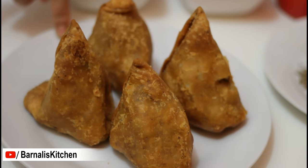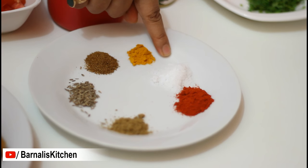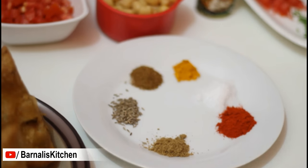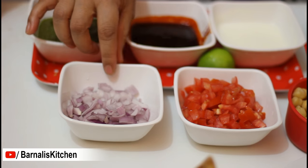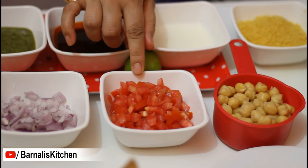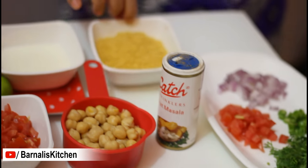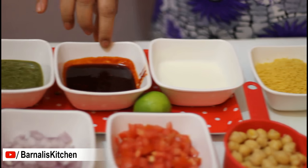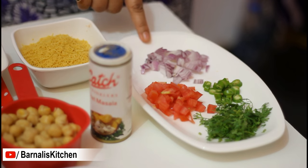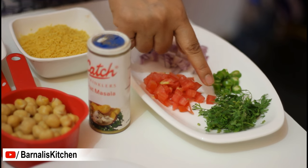Here I am using 4 samosas. Half teaspoon of cumin seeds, half teaspoon cumin powder, half teaspoon turmeric, salt according to your taste, one teaspoon of red chili powder and half teaspoon of coriander powder. One small size onion chopped, one medium sized tomato chopped, one cup of boiled garbanzo beans, chaat masala and fine sev bhuijya. I am also using yogurt, sweet and sour tamarind chutney, green coriander chutney, and lime or lemon juice. Chopped onion, tomato, green chili and cilantro are for garnishing.